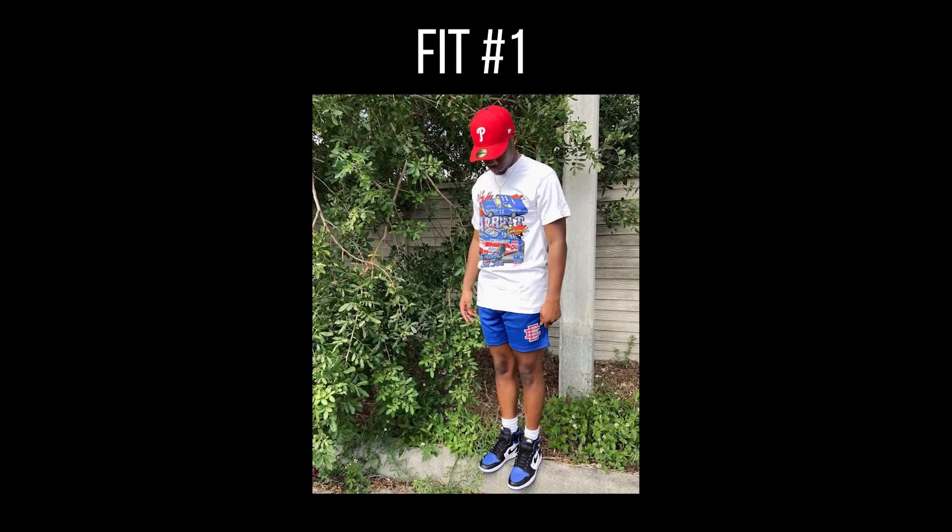Let me know what you guys think in the comments. But without further ado, let's get into it. This first one I know I can do spot on. This guy's got a vintage tee on, a red MLB cap, Eric Emanuel shorts, and then some Jordan 1 Royal Toes. I'm not going to get the exact, but I'm going to get pretty close to this one. Let's go get the shot.